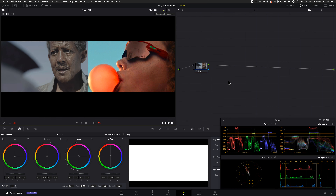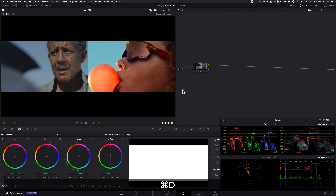Gamma up, gain down, gamma up, gain down. This contrast is looking good. Let's start adding color. I need a lot of separation to pull clean keys, so I think this is good — this will do it.